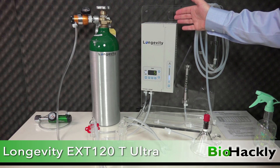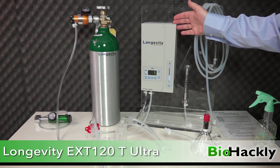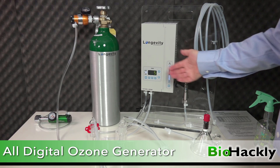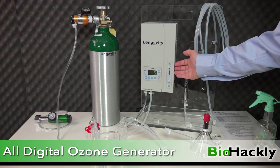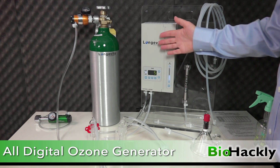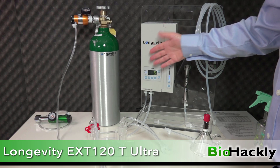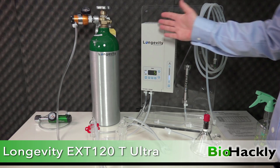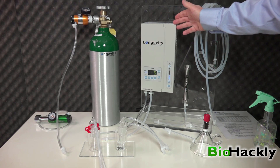On the right-hand side I have my Longevity Resources ozone generator — this is an EXT 120 T Ultra, their newest unit developed with Neos technology. It's all digital with a digital timer and a readout showing ozone concentration. The timer is set for five minutes right now. Once I hit start, it generates ozone with the oxygen running into it, and when the timer hits zero it automatically stops generating ozone, though the machine stays on until I turn the power off.